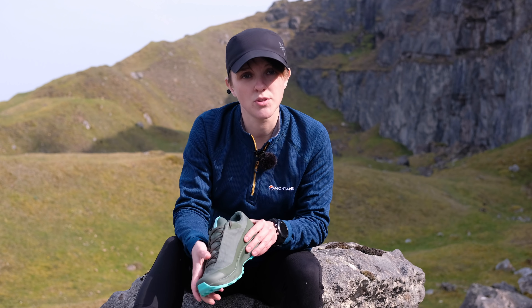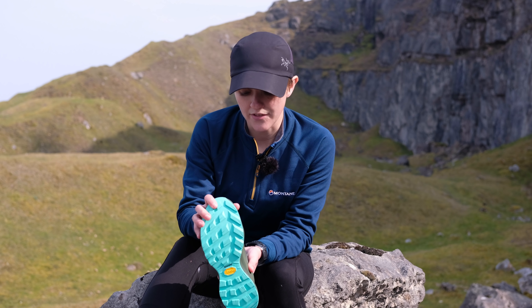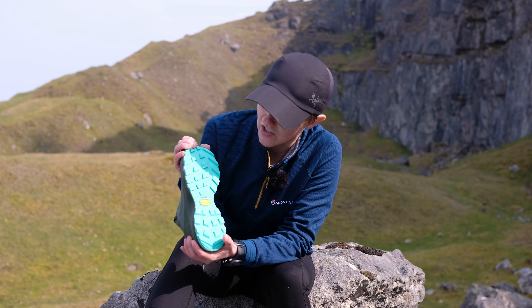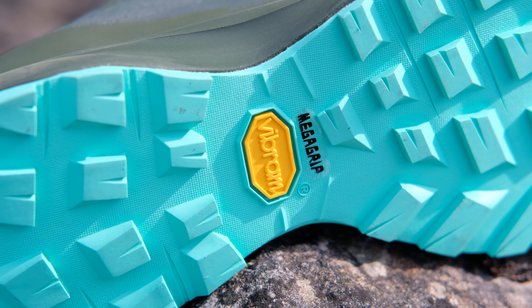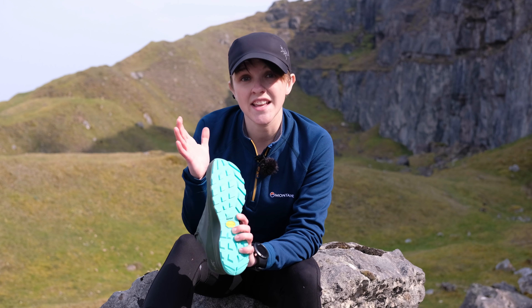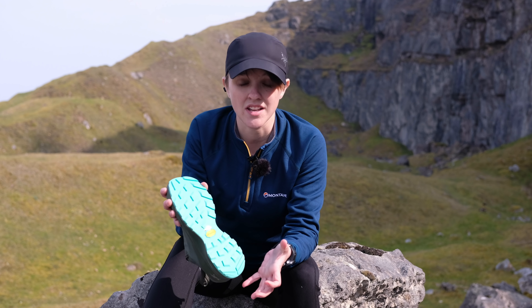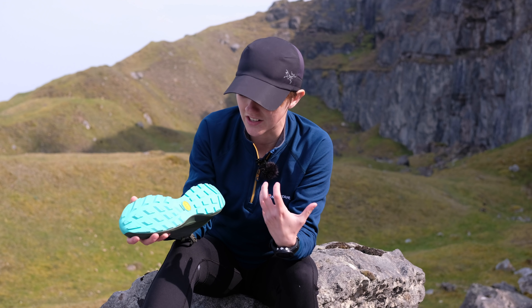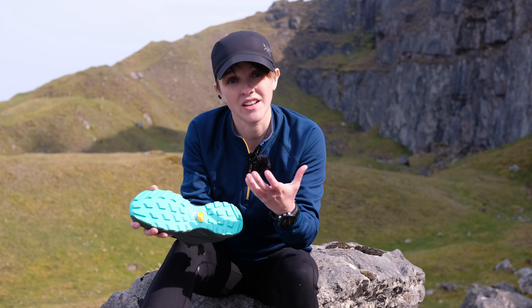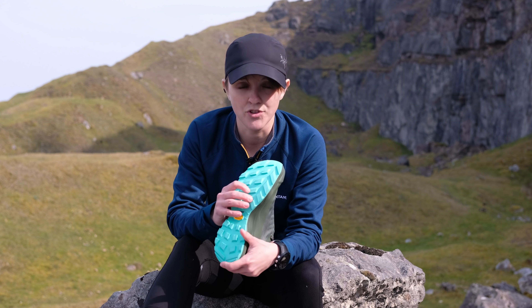Moving underneath the shoe to look at the outsole: on the Arios FL Gore-Tex's, Arcteryx use Vibram Mega Grip. Vibram Mega Grip is arguably one of Vibram's stickiest compounds — it provides excellent traction on both wet and dry surfaces. It's really one of the best soles that we see in outdoor footwear. It's also really durable, which is important if you're upping your mileage on the trails this season.